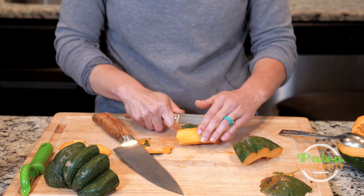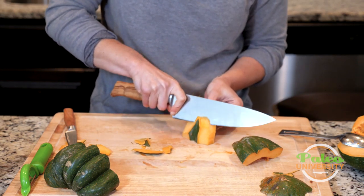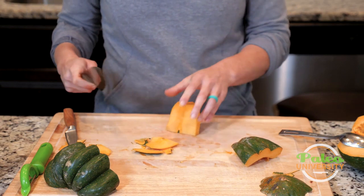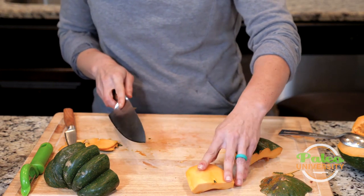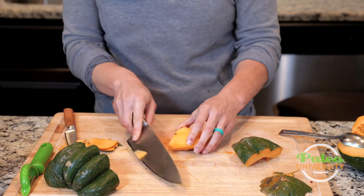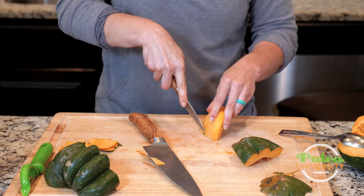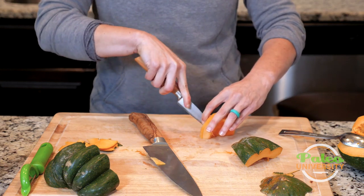I'm going to switch to a slightly smaller knife to see if I can reserve more of the flesh without having to cut so much off — but it's not really working, so I'm going to have to cut it off. Now it's clean and kind of just looks like regular butternut squash. I'm doing what I can to get rid of that last little bit.